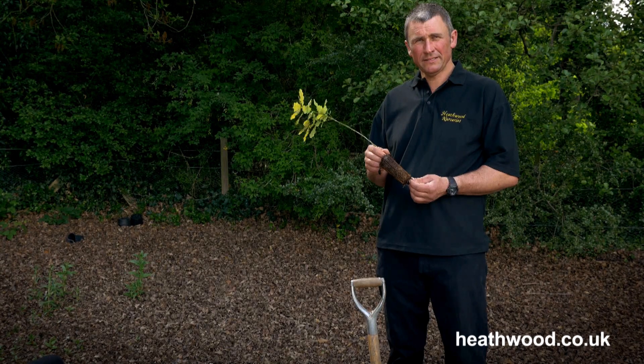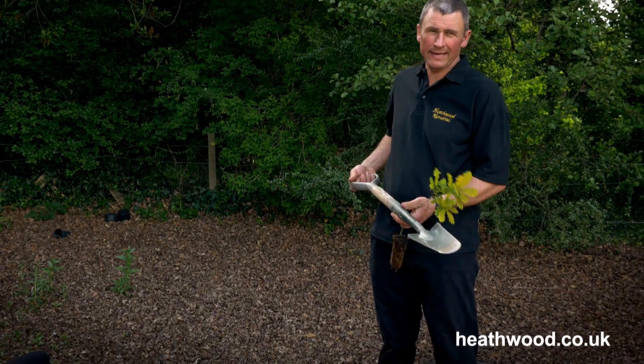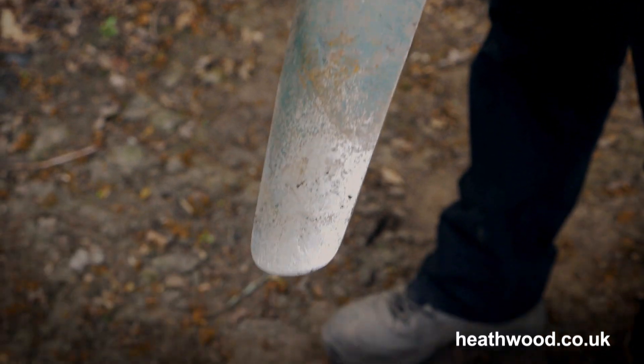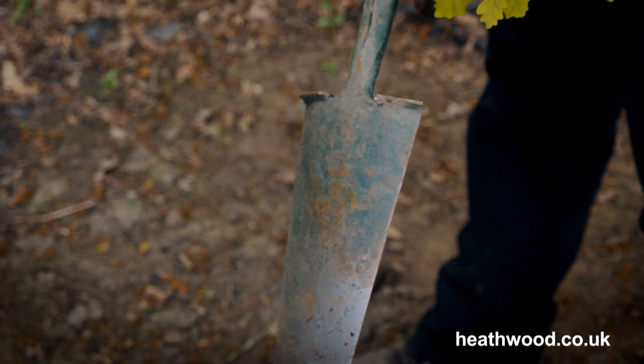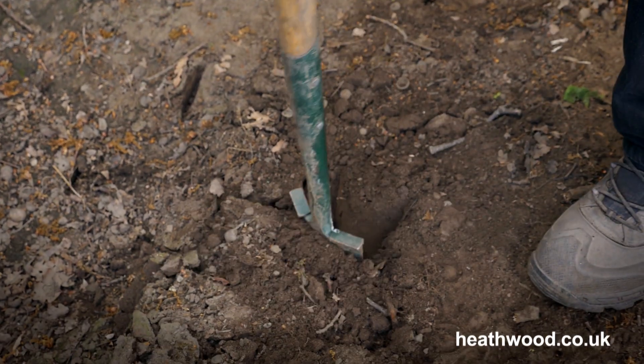Now we'll go on to planting the tree into the ground. What we need to do is get a suitable spade — something like this is ideal, but any narrow border spade will do — and you pop it into the ground, push it right down.